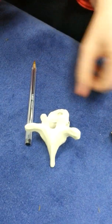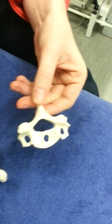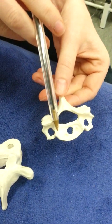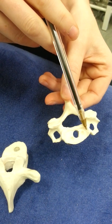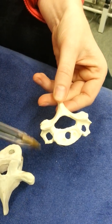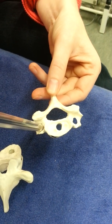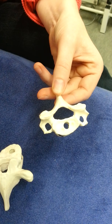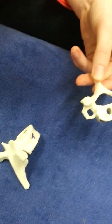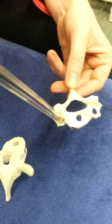Lastly, the cervical spine is the smallest of them, with the smallest vertebral body. The bodies come up into a little lip on either side called the uncinate process. The big distinguishing feature is a hole in the transverse process — the transverse process isn't very big — and this hole is called the foramen transversarium, through which the vertebral artery passes.